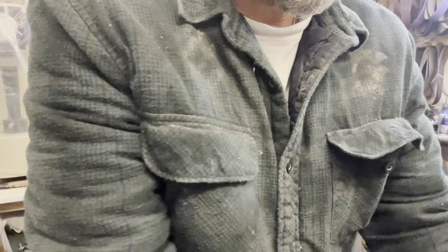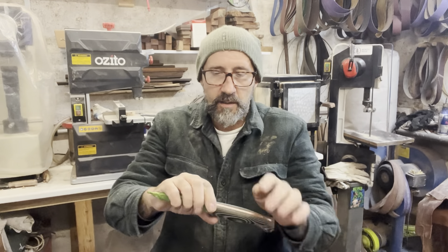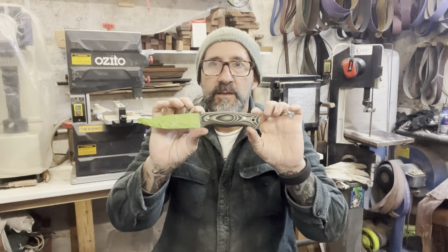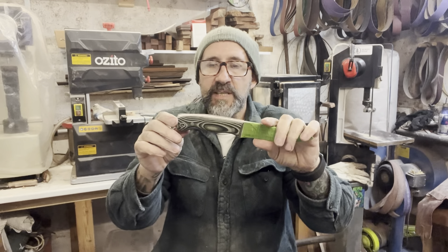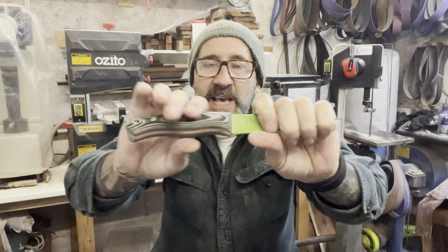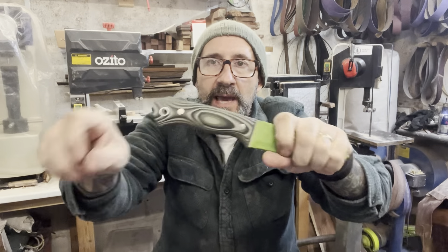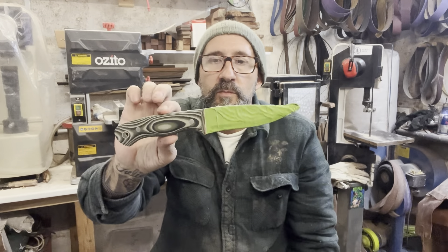And what have we got? Let's move the Ray Mears knife - don't want to get that damaged. So we've got a Bushwood with a curved back in some camo G10. I'm working on this - it's only had a rough sand on the grinder and still needs to be all hand-sanded and rounded off, but that's going to be a nice one.